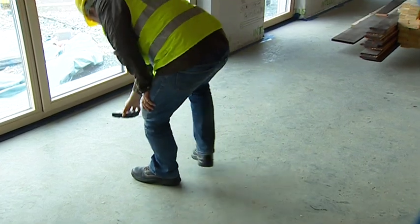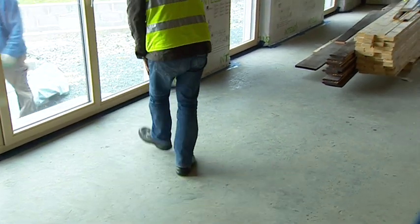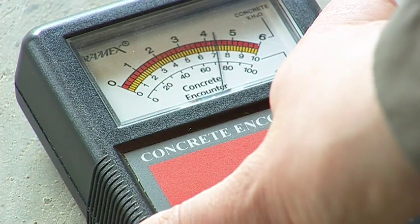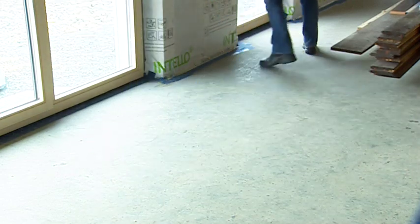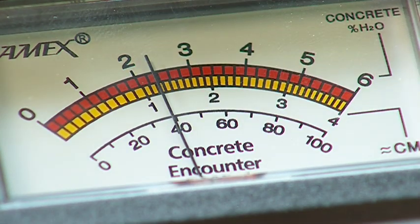To get a reading, simply place the CME4 on the concrete and press down against the surface to be tested, and read the clear analogue display for an accurate moisture content by percentage. The versatility and speed of the instrument allows for many tests over a large area in a very short space of time. There is no surface damage and no waiting.